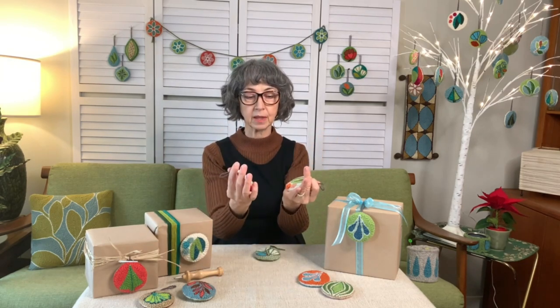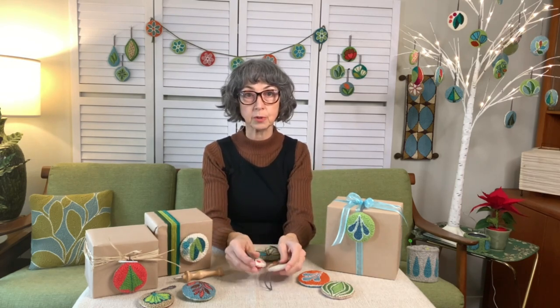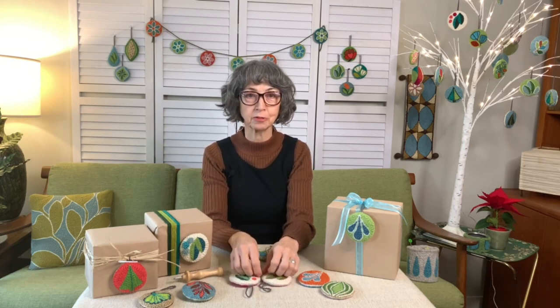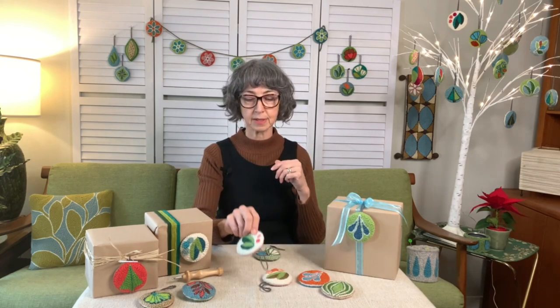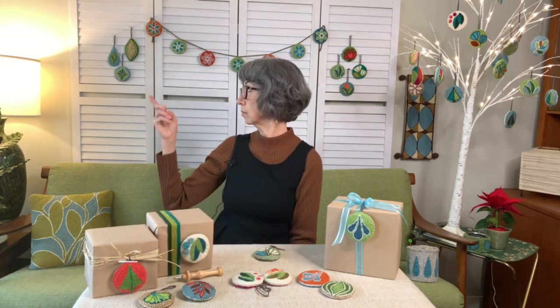I first started making them when I wanted to use up a leftover piece of monk's cloth. They don't take too much. You can raid your stash for whatever little pieces of yarn you have left over from other projects. And they're really versatile. You can make them into brooches or necklaces, use them to decorate gifts, and they make great garlands for holidays or a child's room. And the thing that's really taken off and that I love making this time of year are Christmas decorations.